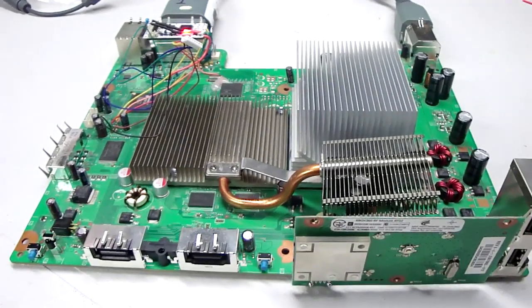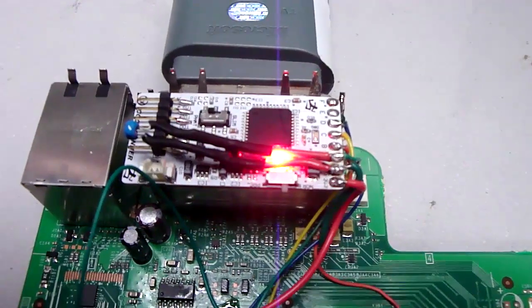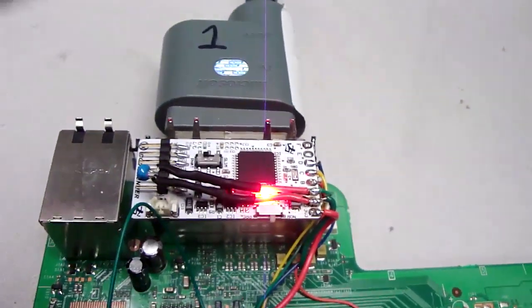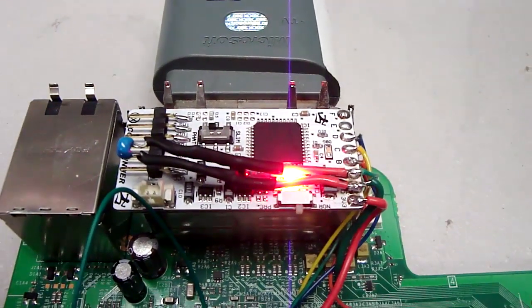This is a Jasper Elite with the CoolRunner installed and the capacitor mod. I put two 68UF — which are exactly the same as 68NF capacitors — on the ground and CPU PLL bypass.